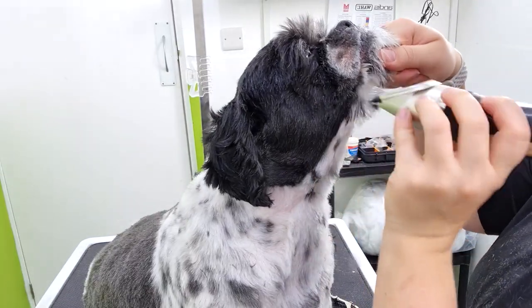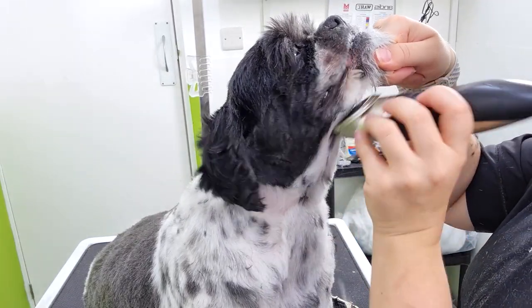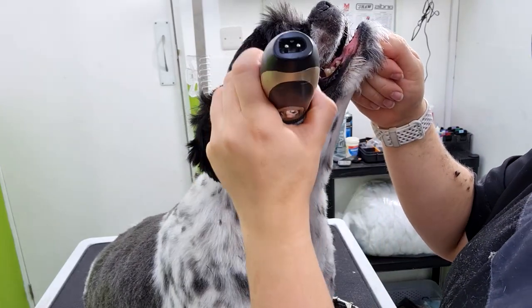And if you do feel like your body blade hasn't quite picked up enough hair on the sides, you can again use the clippers just to tidy it up.